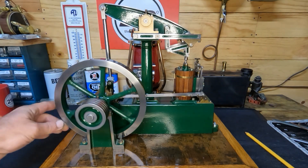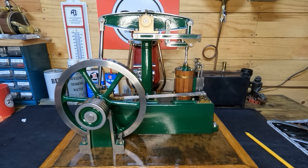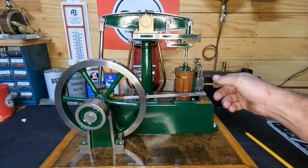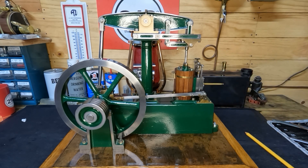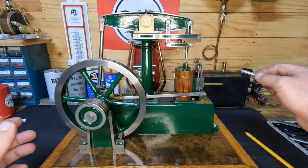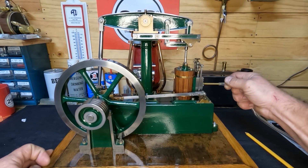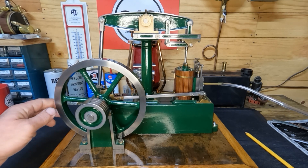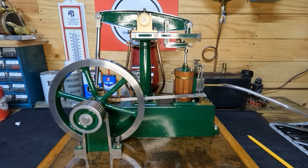We've got everything fairly well oiled up. We're going to oil it again after it starts. We're going to put a nipple in, put some air to it, and see what we've got. We've got our air compressor all aired up and ready to go. We're going to see this thing go — or not go — for the first time. Let's put some air to it and see what happens. All right, we're hooked up.